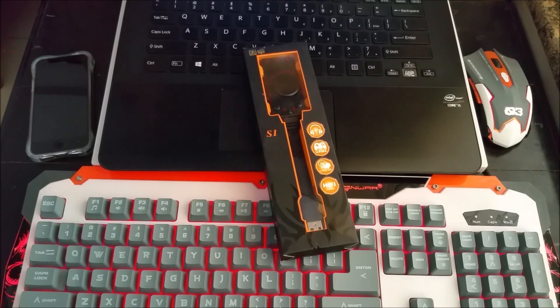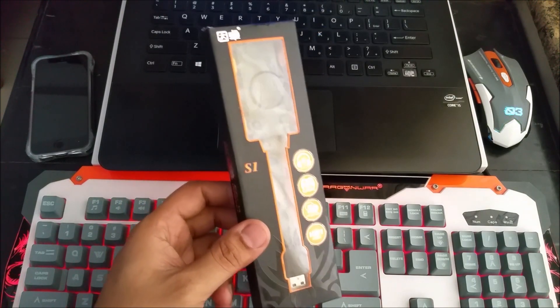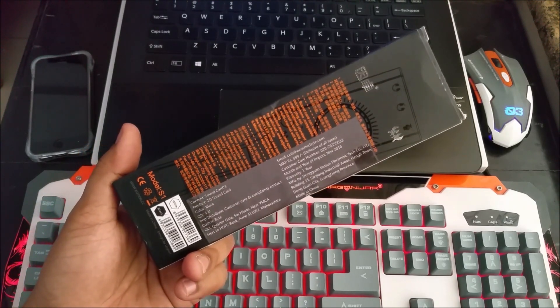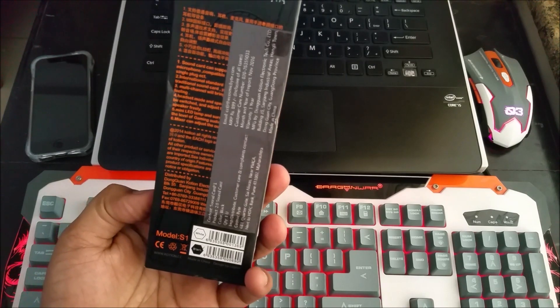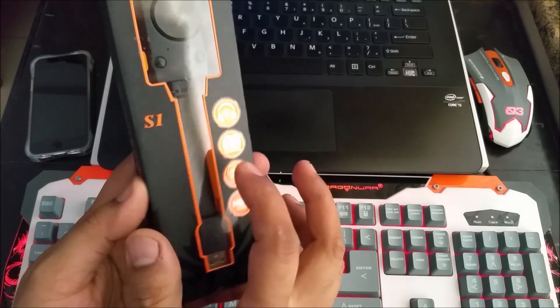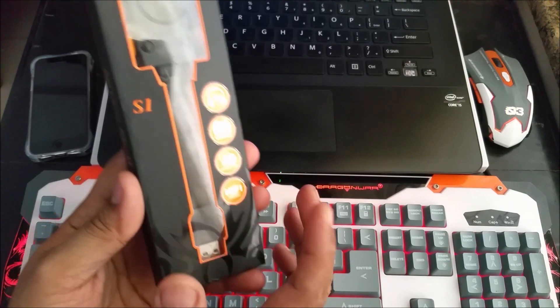Hi guys, I'm back again with another video. This time it's an unboxing video of a sound card. This is a USB sound card made in China, imported in India. It's for 899 bucks, so basically 900 rupees. The model number is S1 and this is mainly used for 3D sound, gaming purpose, online talk, and it gives you hi-fi music.